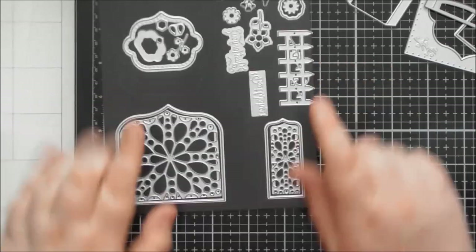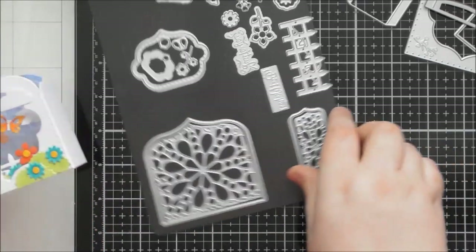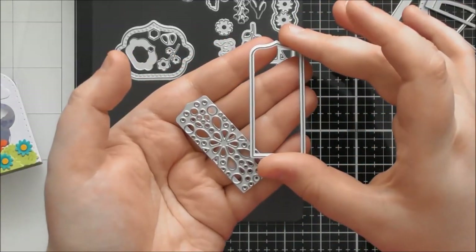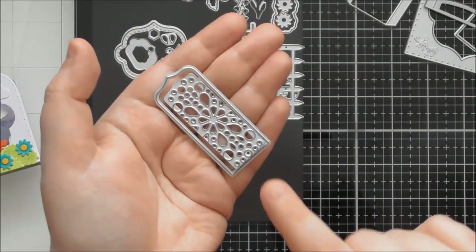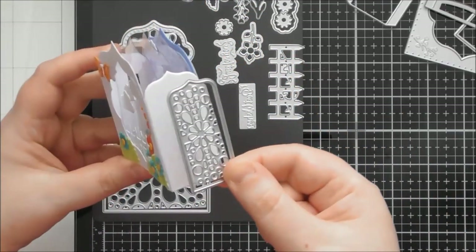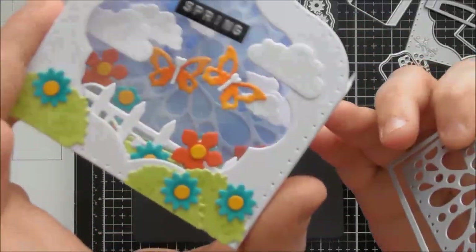As well as the structural pieces, you have decorative pieces to decorate the shadow box. I didn't use them on the sides of this one but I will use them on the sides of the one I'm going to assemble later. You have these gorgeous little panels that you can cut from pattern paper or colored cardstock, or use them together to get a beautiful pattern. These are also perfect for card making.